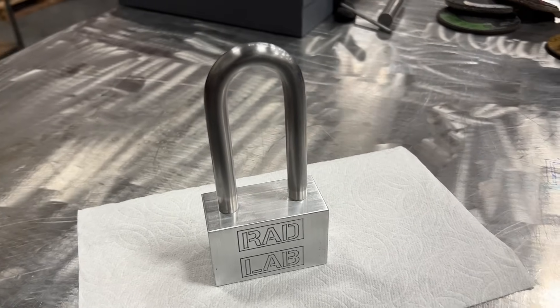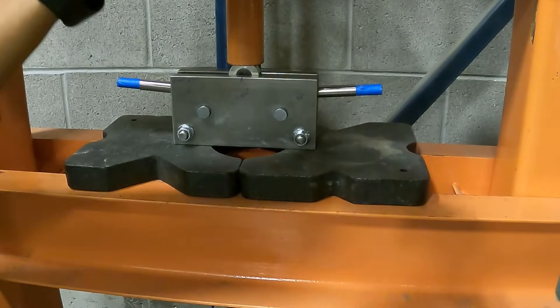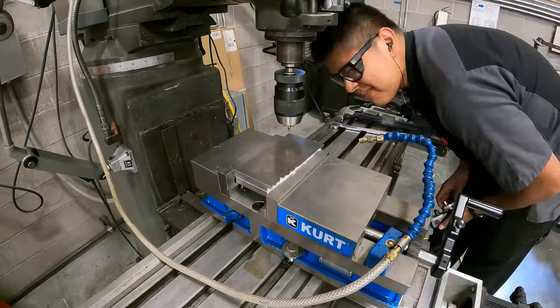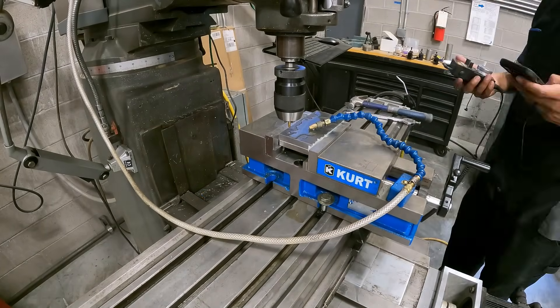The piece of material I ordered for the shackle is straight, but a shackle is in the shape of a U. I need to make a jig so I can bend the straight piece of material into a U in a very controlled way. To do that, I'm going to make a little jig and then use a hydraulic press to form the shackle into a U. These pieces of steel I'm going to use as side plates.